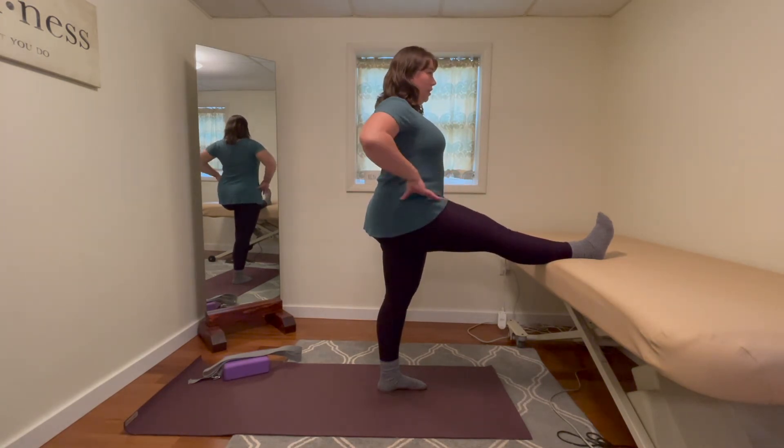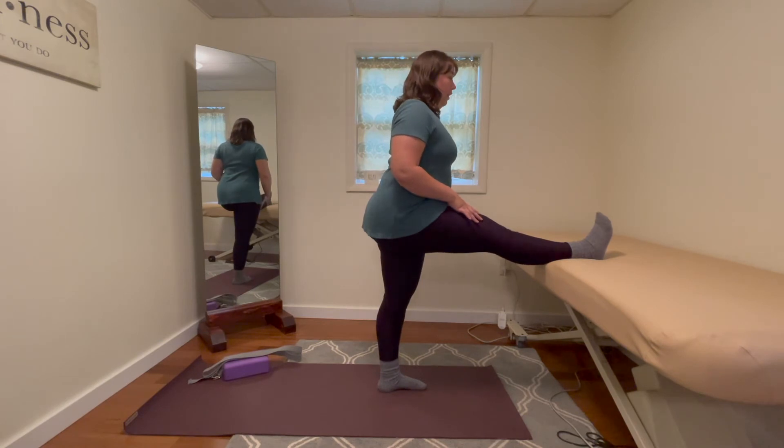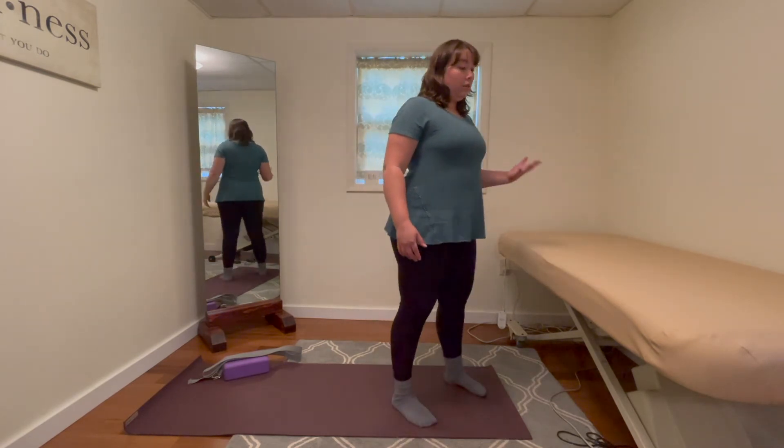We want to make sure we're keeping our hips level — this femur is going down, not up — and we are active in our standing leg so we're not just flopping there. You could also be near a wall if you needed to with that one.